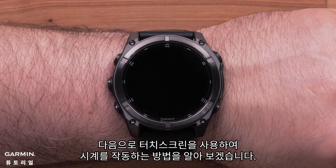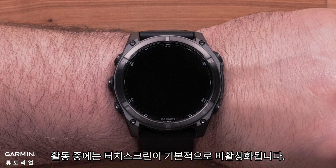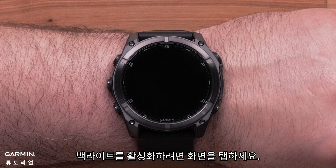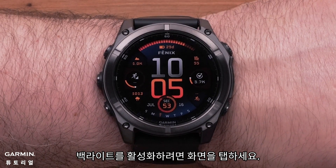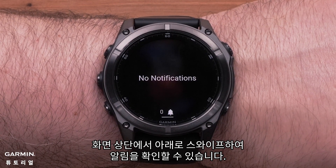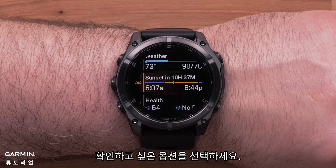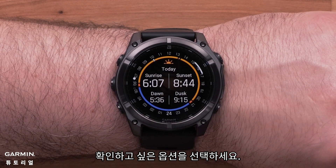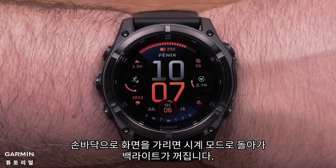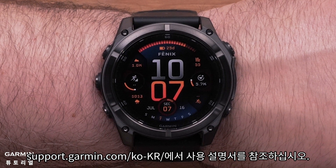Now let's learn how to use the touch screen to operate the watch. The touch screen will be disabled by default during an activity. Your watch screen will go blank after 8 seconds — tap the screen to enable the backlight. You can swipe down from the top of the screen to open notifications. Swipe up or down to scroll through pages, and touch an option to select it. Covering the screen with your palm will return to the watch face and disable the backlight. To learn more about using your touch screen, see the owner's manual at support.garmin.com.